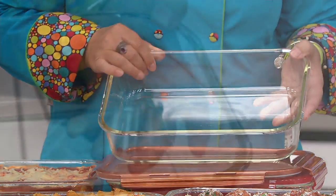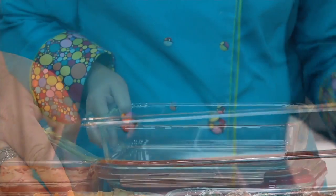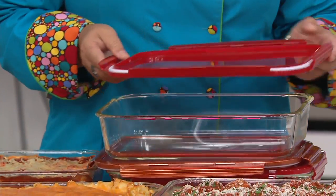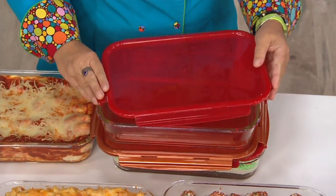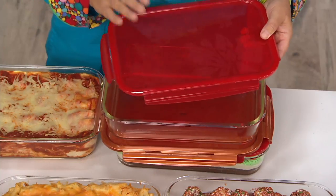And it will fit in your microwave. So if you have a large microwave, and a lot of people do, this will fit in your microwave for reheating. Like all of our other Lock and Locks, you have to make sure the lid is tipped upside down or a little bit to the side when you're heating in the microwave. But this lid does not go in the oven.